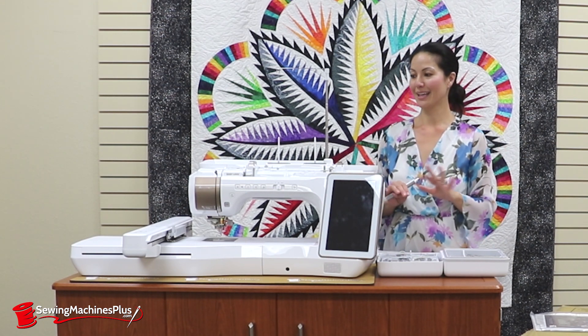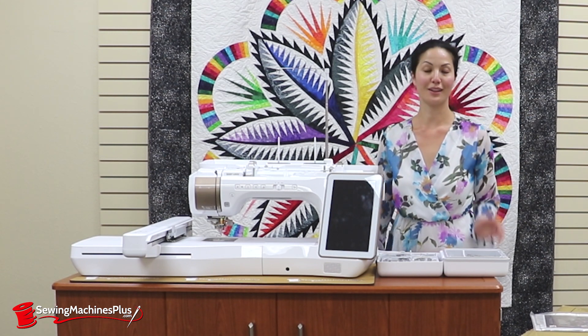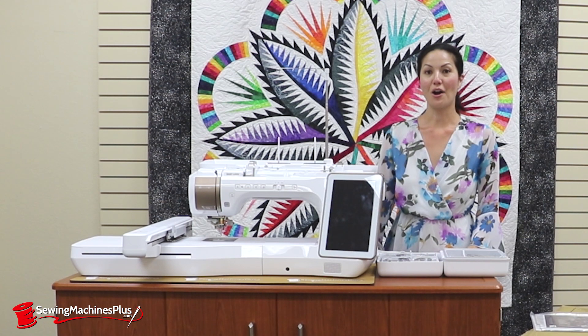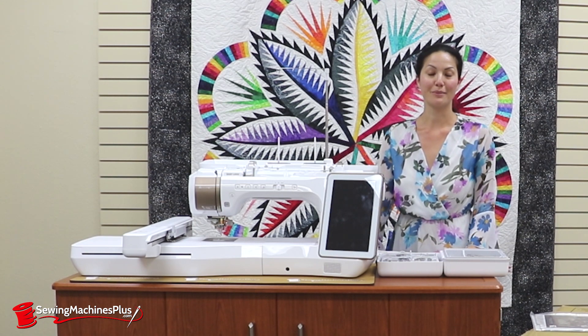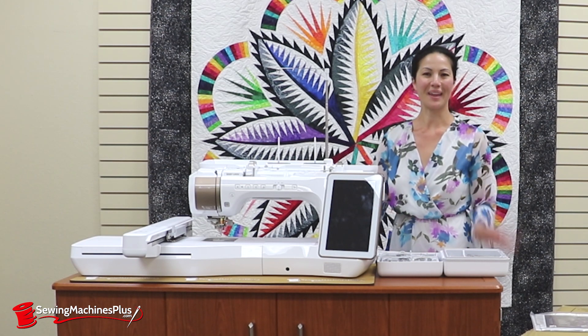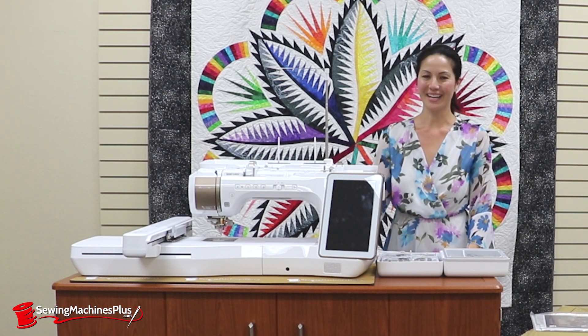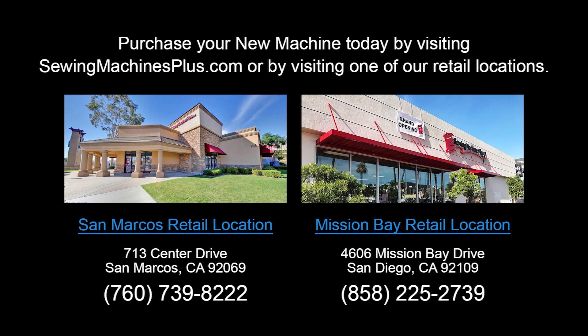Overall, this machine is super user friendly — it has incredible features, and there are lots of videos on Baby Lock's website and on SewingMachinesPlus.com that you can watch to find out more. I'm Denise Wild, this is the Baby Lock Solaris, and I'm at Sewing Machines Plus in California. Purchase your new machine today by visiting SewingMachinesPlus.com or by visiting one of our retail locations.